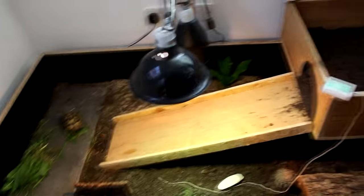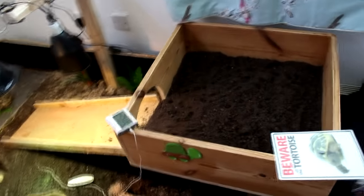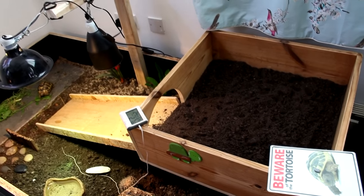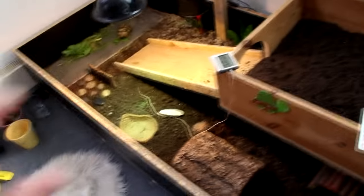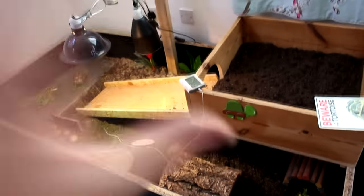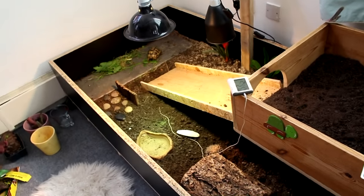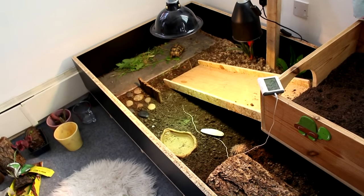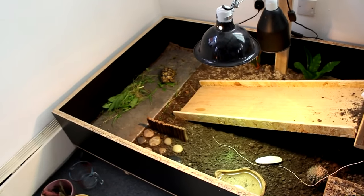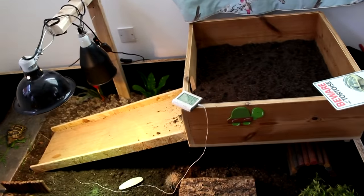Then here's her top level, which I haven't found much to do with yet, so I've just done it with quite deep substrate so it can be like a burrowing area. Her substrate is probably a couple of inches deep everywhere already, but this is a bit deeper. She's not a huge digger — she makes little scrapes but she really doesn't dig — so I don't think I would need much deeper substrate.